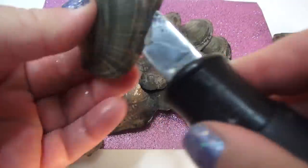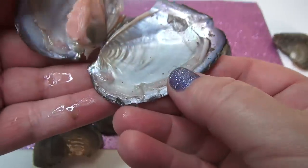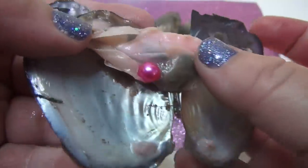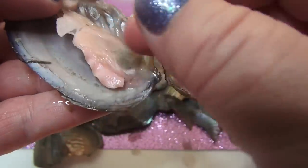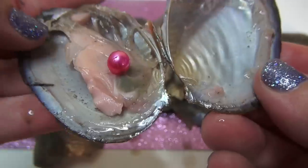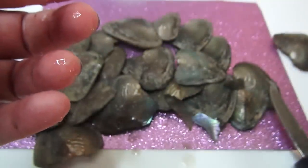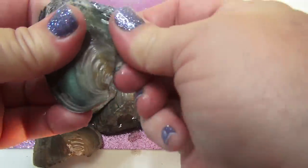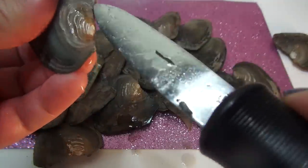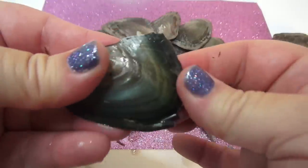There we go! Inside of this one is a pink pearl — a bright pink pearl. And look at that, this is pink too. That's weird, I've never seen that before. This beautiful bright pink pearl, and even the oyster turned pink. That's very unusual.